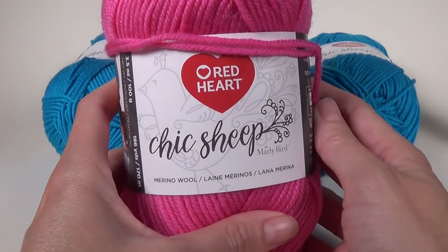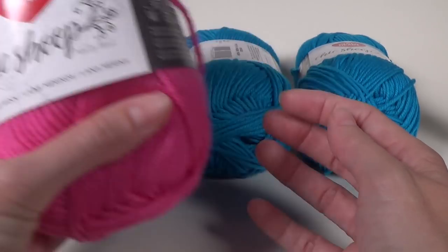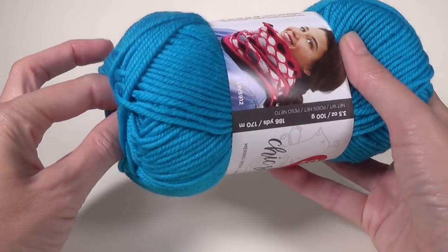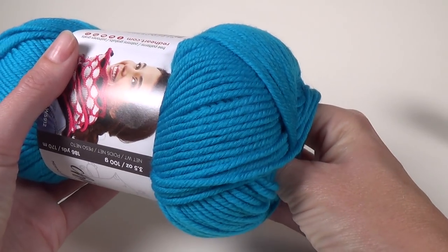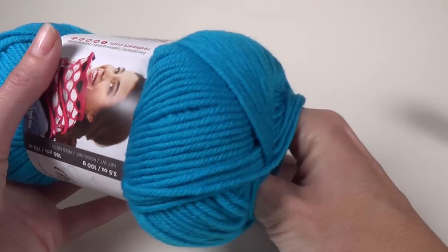So that's Chic Sheep by Marley Bird. Marley is an awesome person, she's so funny and lovely. I'm going to try and do a center pull — these balls work really well with center pull; you don't get any knots when you're pulling it out while it's sitting in a project bag.